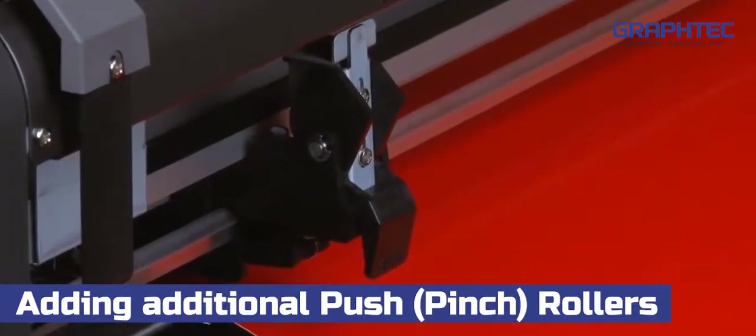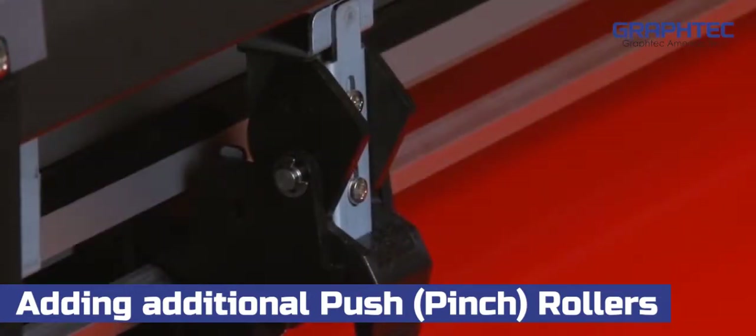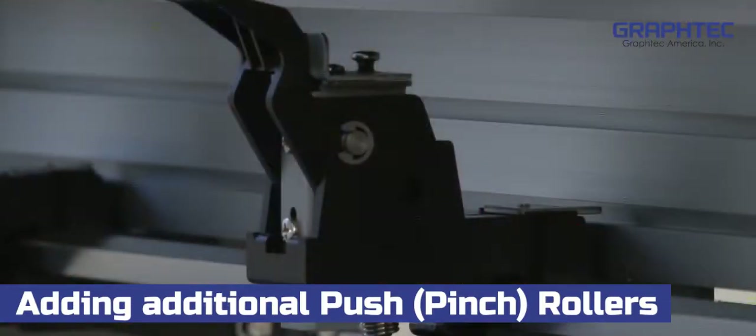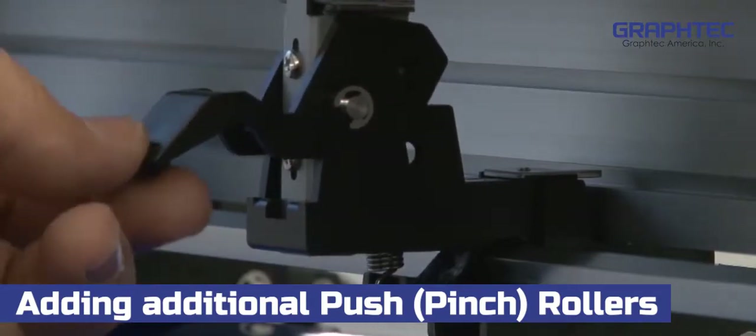On the back side of the push rollers is where the pressure of each push roller can be set. The outside push rollers can be set to two pressure levels: medium and strong. The pressure on the middle push rollers can be set to three levels of pressure: low, medium, and strong.